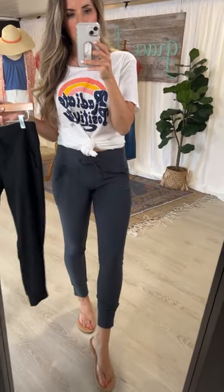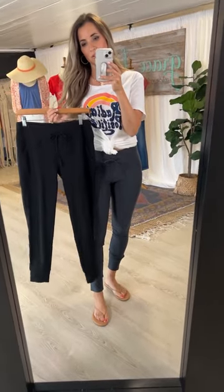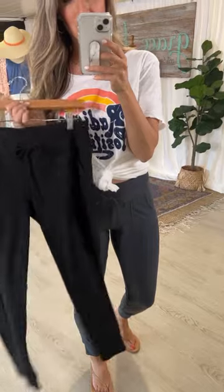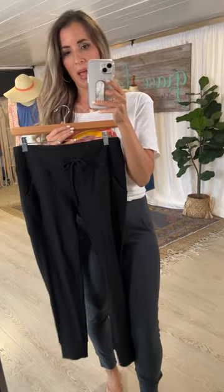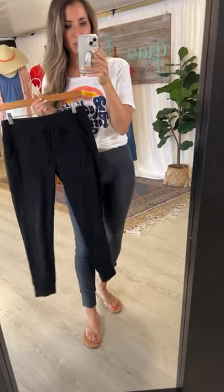These come in two super basic colors — slate gray and black. For those of us who own about 12 pairs and need a refresher on the black pair, pick those up, and this new color is slate gray. Both are basics you can wear at home lounging — they're the first thing you want to put on when you get home — but you can also dress them up with a denim jacket and wear them out. I've worn these to kids' games and grocery shopping.